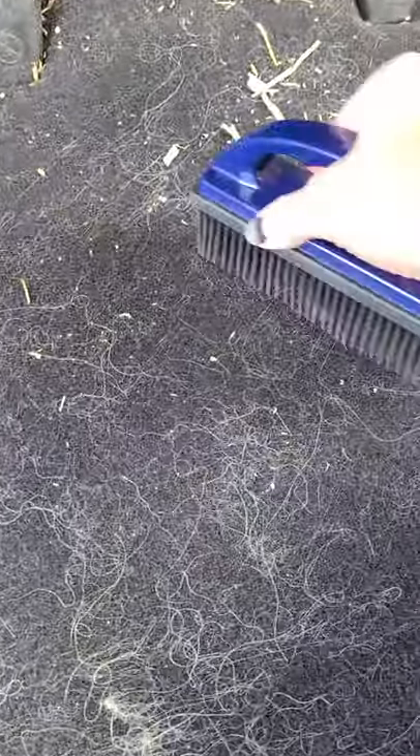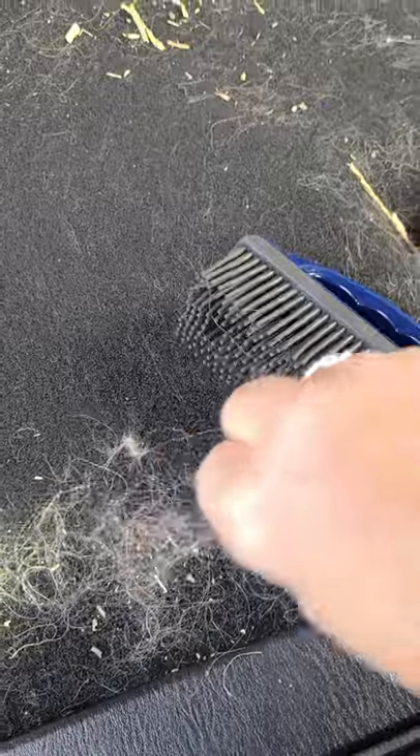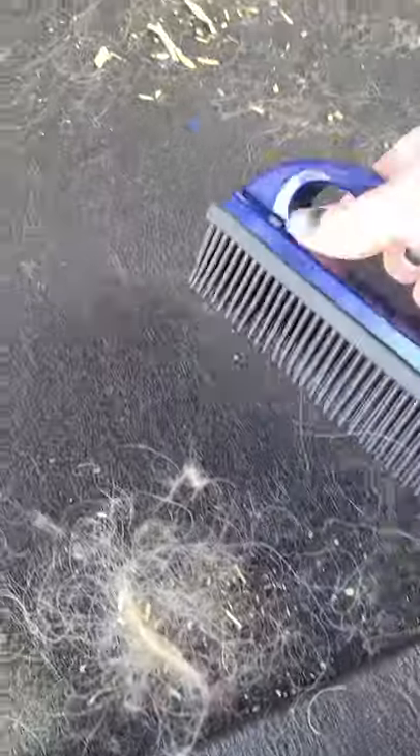I'm an independent Norwex consultant and today I'm going to demonstrate to you the rubber brush versus dog hair. So let's do this box, get this out of the way. Brush. See how easy that comes off? You just scrape it all into a little pile and then you can just throw it in the garbage.